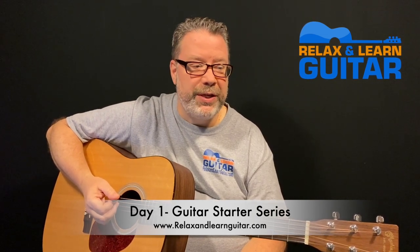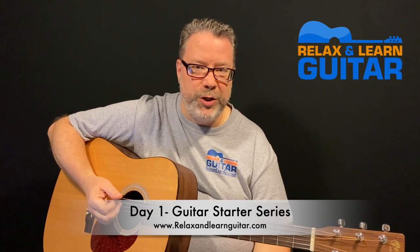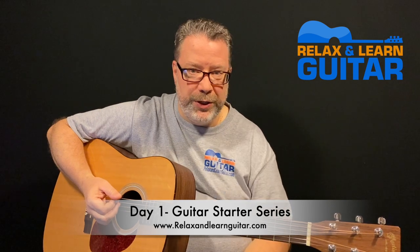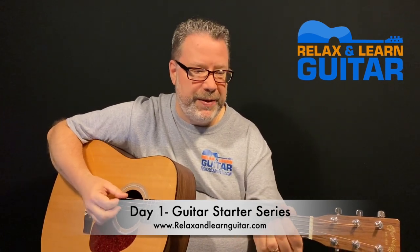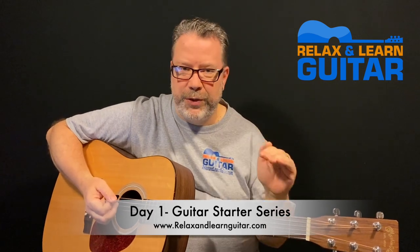Thanks so much for taking the first step to playing. I really think you'll like it. If you're concerned that you may not be able to play the guitar, you're never too old to learn — folks in the Relax and Learn Guitar membership are proving that every day. This is the very first lesson and what I would teach somebody if they were meeting with me for the first time on a one-on-one lesson. I really wish I'd known some of this when I started. I'm going to show you the two easiest chords to play on the guitar, and then we're going to use those to play your first song and learn that song in under 10 minutes.